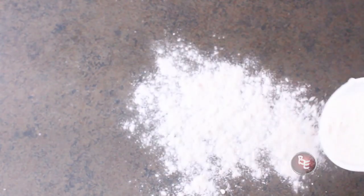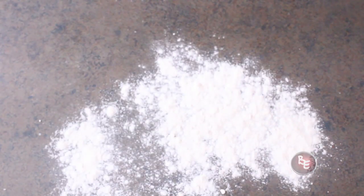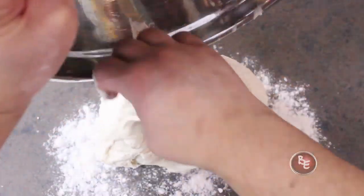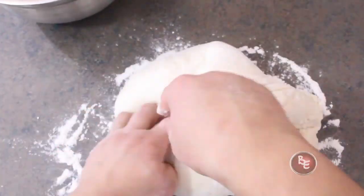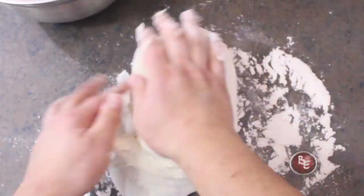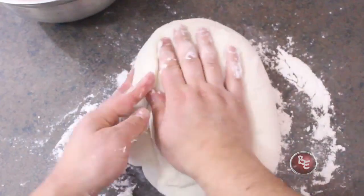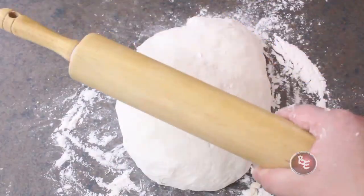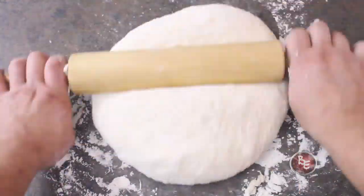Lightly dust your workstation with flour, then grab your dough and get it into the flour. We're going to do a little more work here — go ahead and do some more kneading, about 10 minutes worth. Just start working that dough like I showed you in the dough video. Once that's all done, cover it up and let it rest for about 30 minutes.